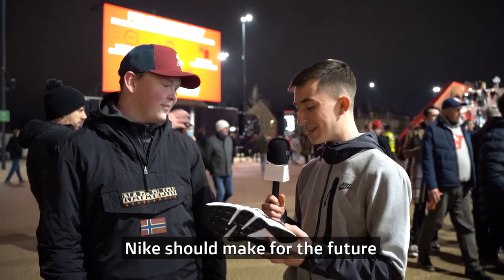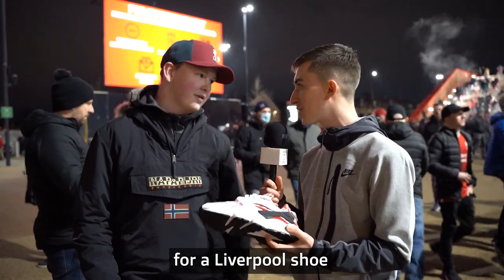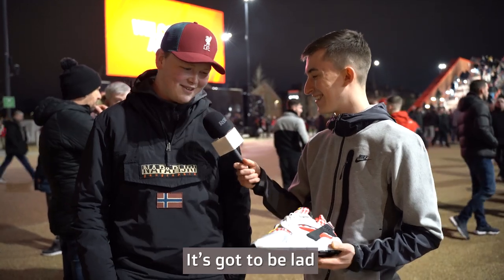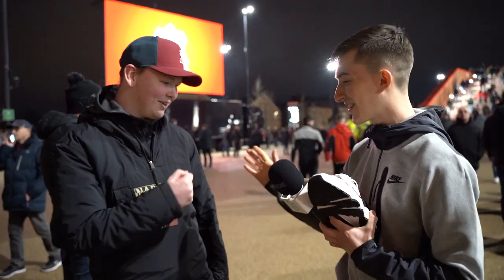And do you reckon, if there was any shoe Nike should make in the future for a Liverpool shoe, what player should it be? It's got to be a player collaboration, hasn't it? 100%.